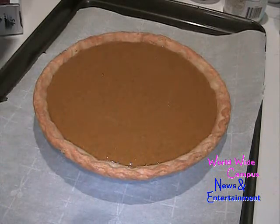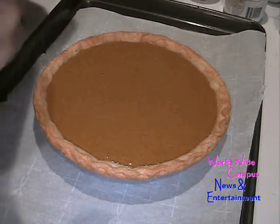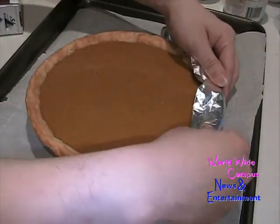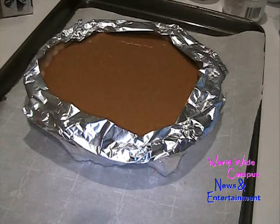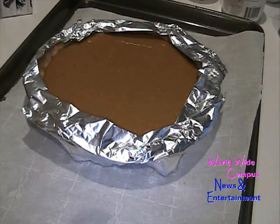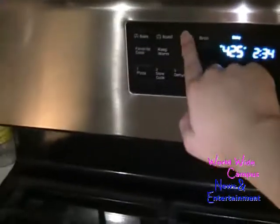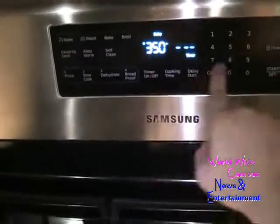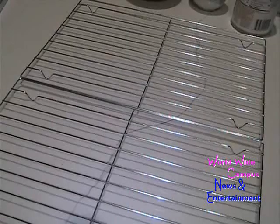Now take strips of aluminum foil to cover the pie edges so they don't turn brown. You can also use pie shields — that might be easier. Return it to the oven now set to 425 degrees and bake for 15 minutes. Always remember to wear oven mitts while the pan is still hot. After 15 minutes at 425, reduce the temperature to 350 degrees and continue to bake for 35 to 40 more minutes.